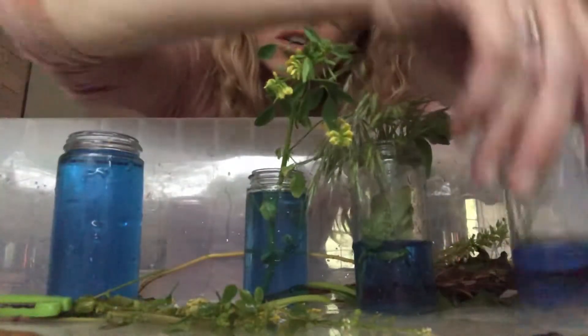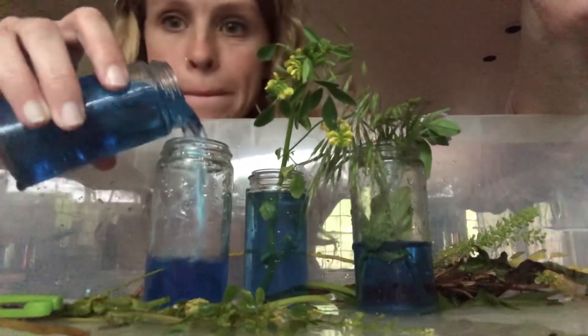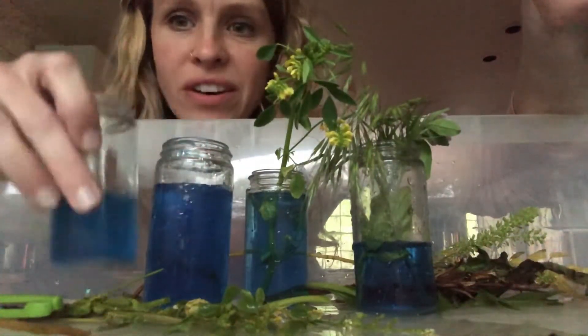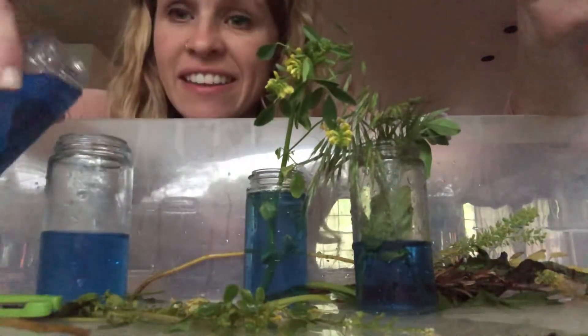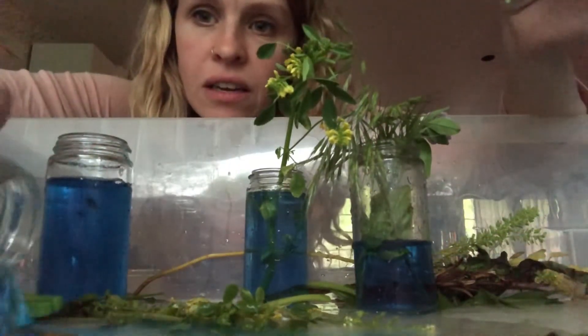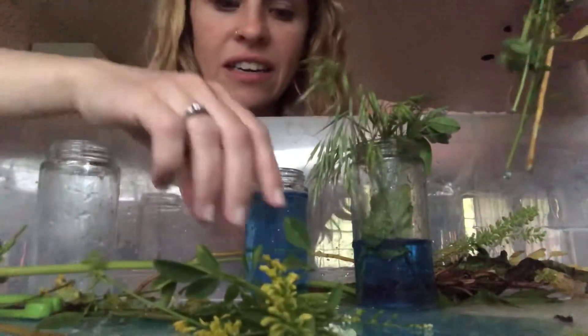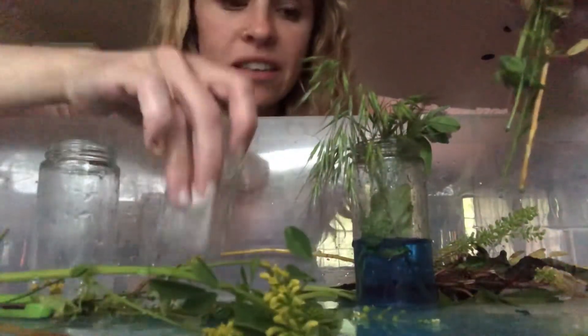These jars are great for pouring back and forth. And we can even fill up our tub a little bit. And when we're done cutting, we can turn this into some flower soup. Let me show you.